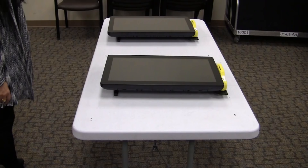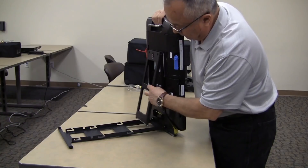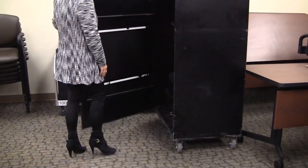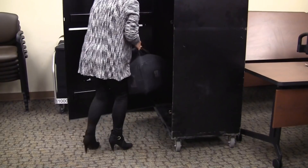Using the silver handles, lift voting machines out of the cart. Set two voting machines on each five-foot table and one inside each ADA booth. Open the kickstand on each ICX voting machine. Take the printers out of the storage box and set one printer to the right of each ICX voting machine.